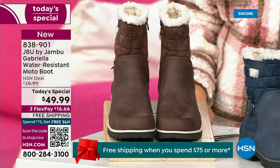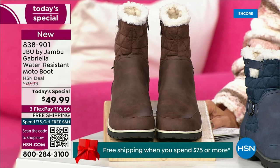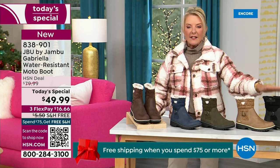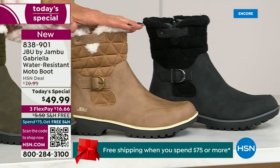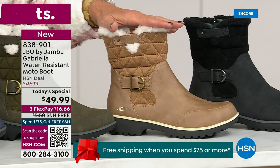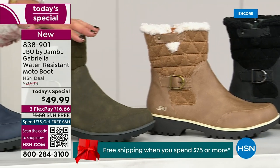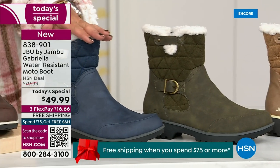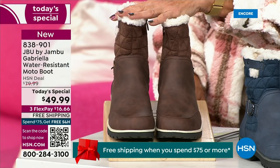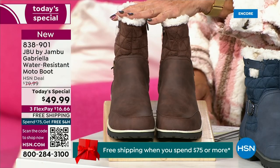Starting on this end, we have your classic black — always a perfect favorite. That's your beautiful black. Then we love the taupe — how gorgeous is that pretty taupe? Then we have the beautiful olive, and of course we have the navy. And I've decided tonight I was wearing this gorgeous brown that I absolutely love.